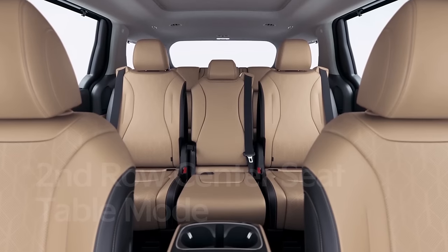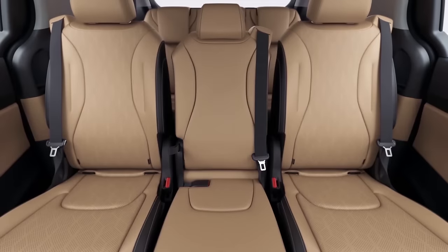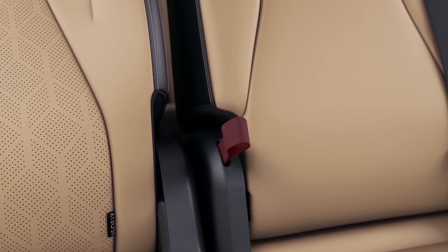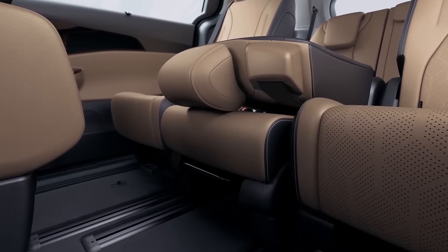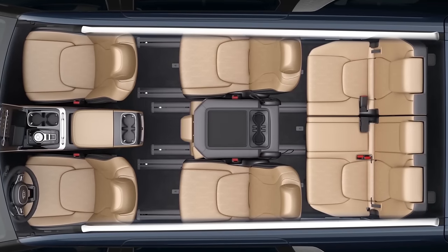In the fourth generation Carnival, the second row center seat is incredibly useful. First, it can even be used as a table. Pull the reclining strap on the right side of the second row center seat cushion to fold the seat, and then move it forward or backward by pulling the lever on the front bottom of the center seat cushion, or by pulling the left rear strap of the seat cushion.